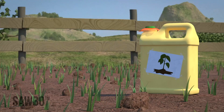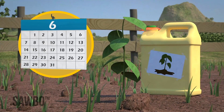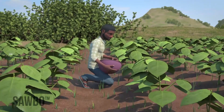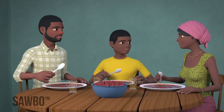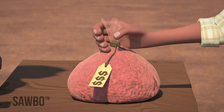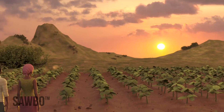However, if you plan on planting the beans, do not store them for longer than six months in the jerrycans. By following this method, you can prevent insect damage to your beans after harvest. This will mean more beans for you and your family to eat, better quality beans that fetch a higher price at the market, and improved bean seed that can produce a good crop.